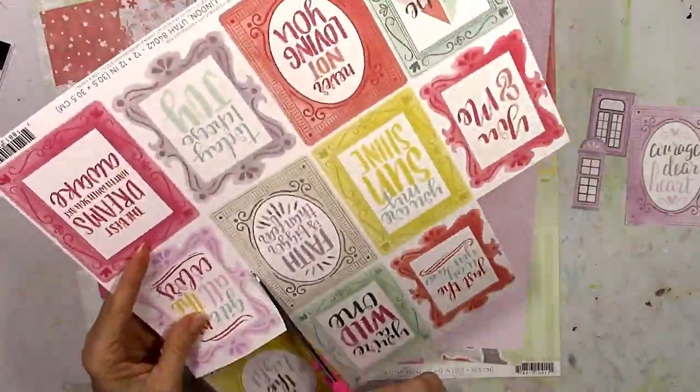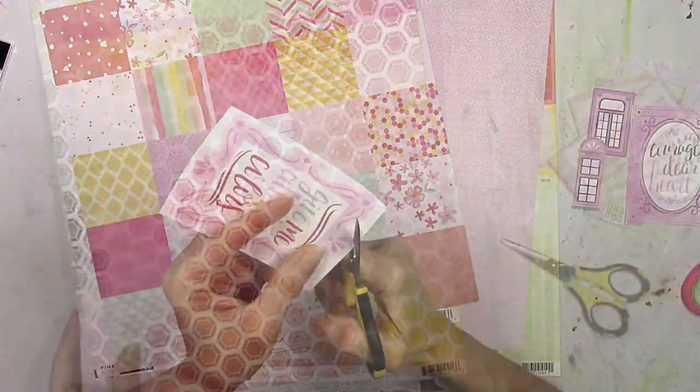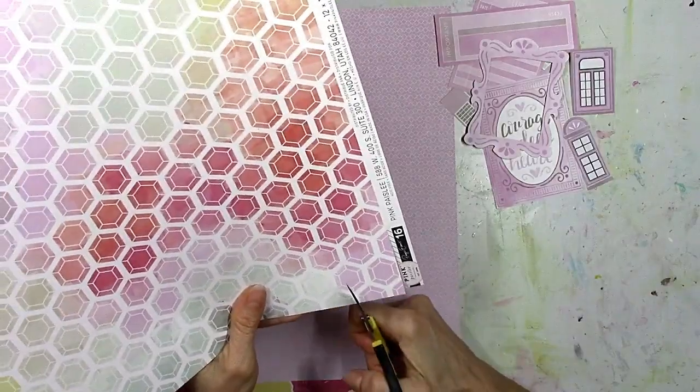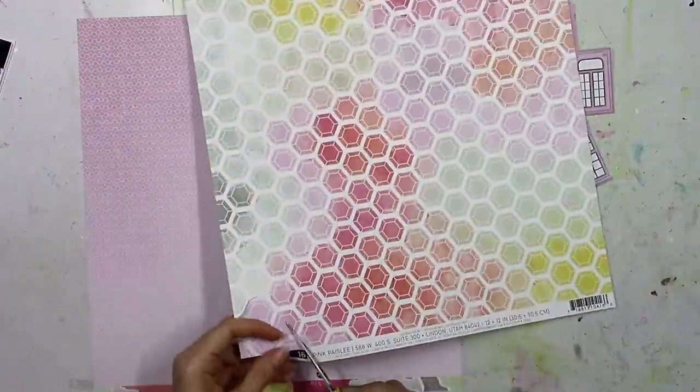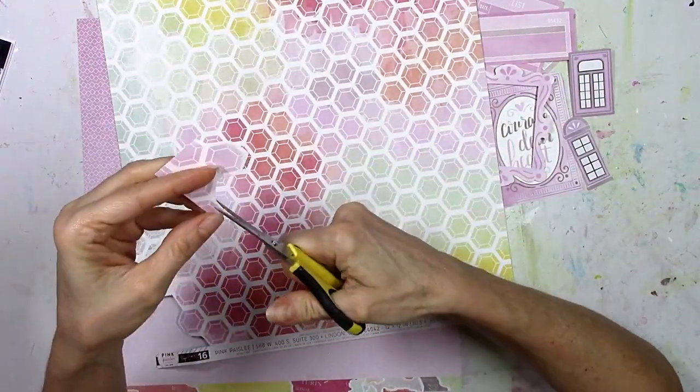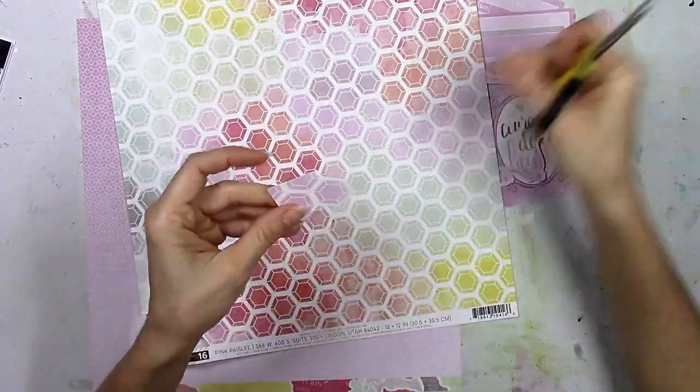I'm not going to make you watch me fussy cut all this out because, as you know, fussy cutting is not exciting to watch. So I've got several things cut out and now I'm going to take the time and cut into this gorgeous hexagon paper and cut out all the purple ones, because I can only use purple.